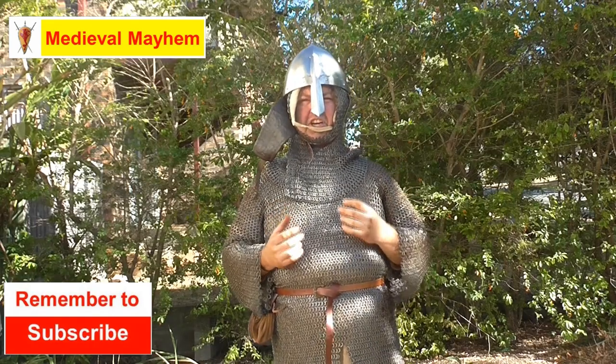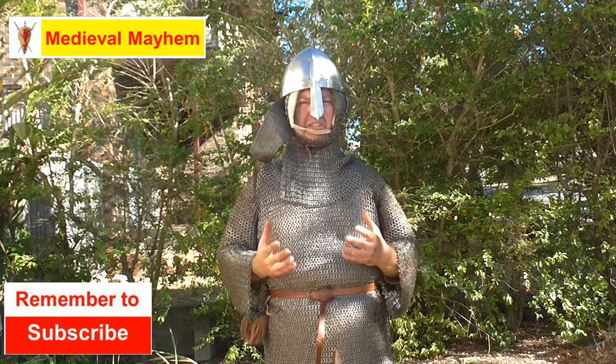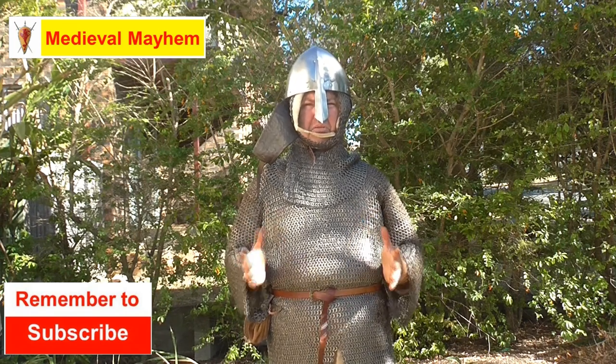Righto guys, in today's video we're talking Chainmail. The first thing we need to really understand before we start to look at purchasing chainmail is: what are we buying it for?